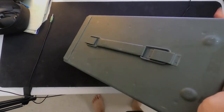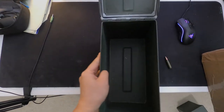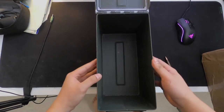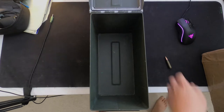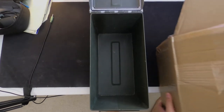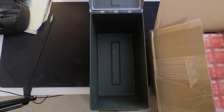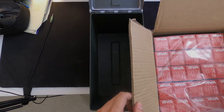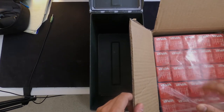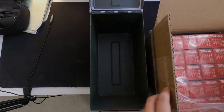I like storing my ammo in these cans — it's a little bit organized and keeps it from the elements. When you get your ammo it's probably gonna come in something like this. Tula doesn't have these plastic seals, but it comes in 25 boxes per plastic baggie with two of those in there.